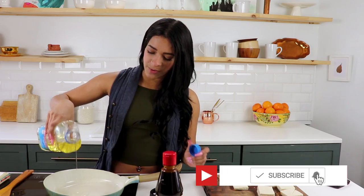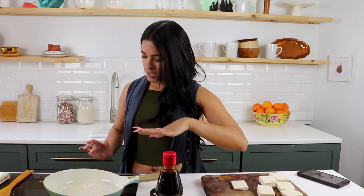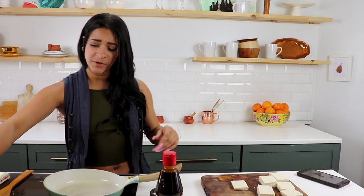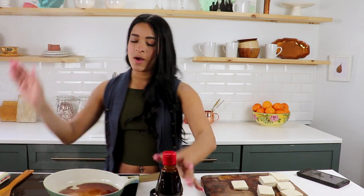First things first, we're gonna add about a tablespoon — maybe not even — of oil into our pan. I have this on a medium to medium-high heat. The first thing we're adding in is soy sauce. The full recipe will be linked down below as usual.